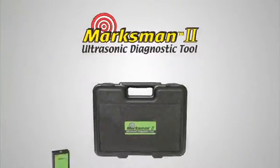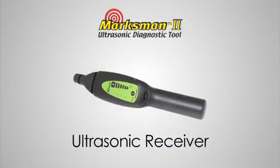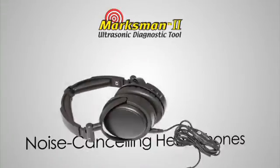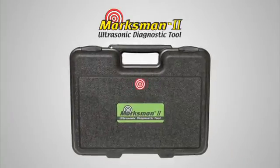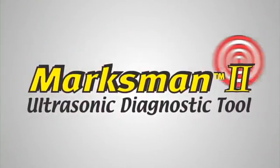The Marksman 2 comes in a convenient kit that allows you to perform all these and other tests. The kit contains an ultrasonic receiver, ultrasonic emitter, hollow air probe, contact probe, and noise-canceling headphones, all packaged in a rugged carrying case. The SpectroLine Marksman 2 — limited only by your imagination.